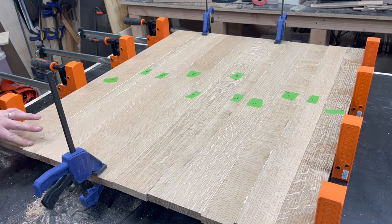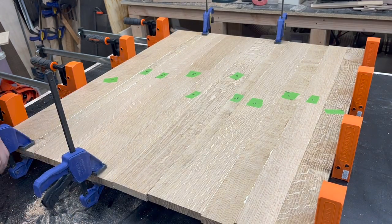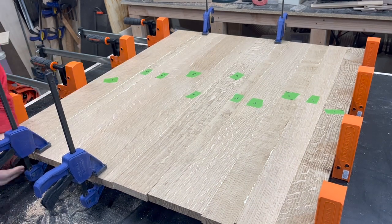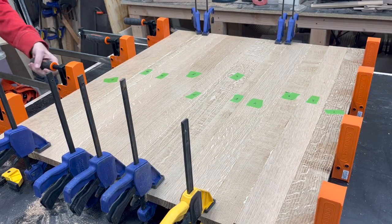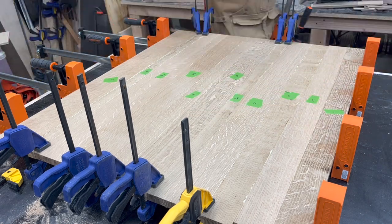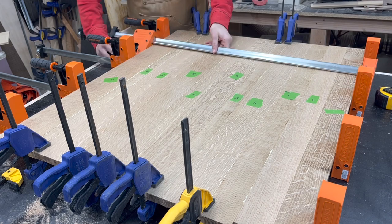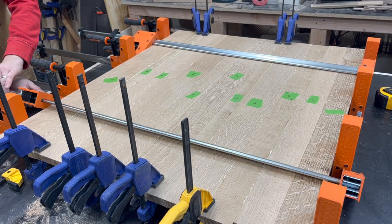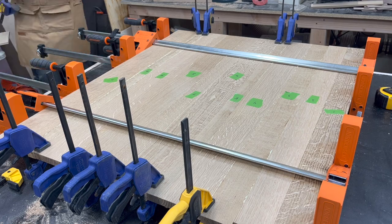I'm also going to use the mallet while there's some pressure on the boards to hammer them more flush with each other, just because sometimes they're not perfectly aligned with each other. Then I use some clamps on any of the edges where I feel like there's some risk that they might separate from each other and become uneven. Then I add some clamps on top for some added stability and clamping pressure in the opposite direction.